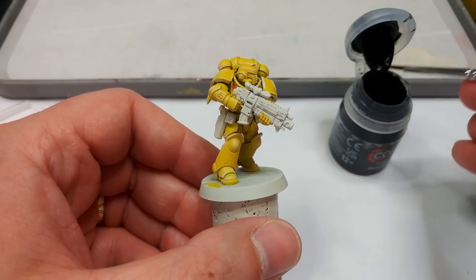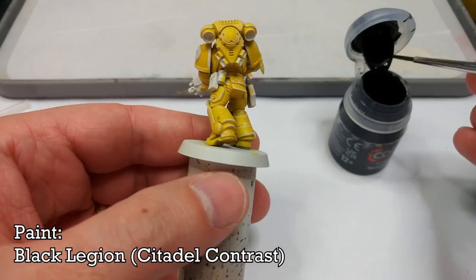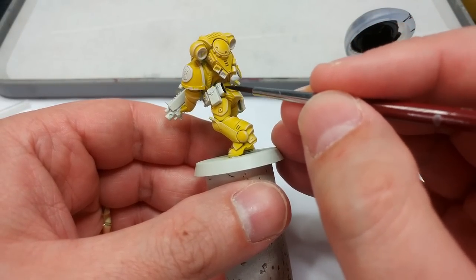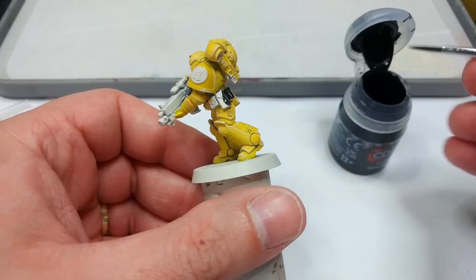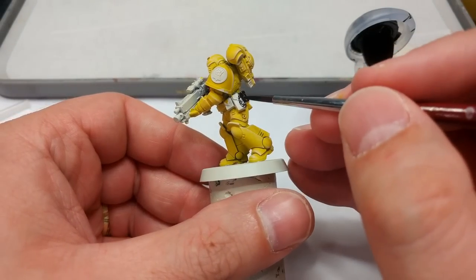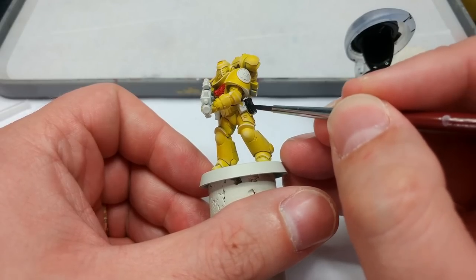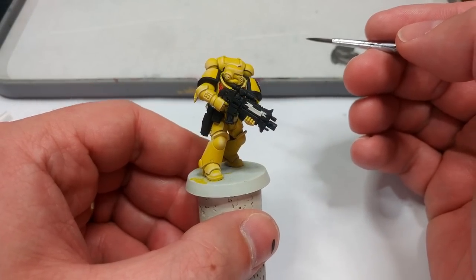Once that's done, we can start applying the predominant color everywhere else, which is going to be Black Legion. Let's apply this to the undersuit, his webbing, and equipment pouches. I'm also going to use this to base coat the bolter areas that are going to be metallic later — I can just go straight over the top with this.